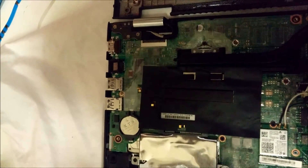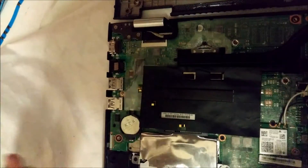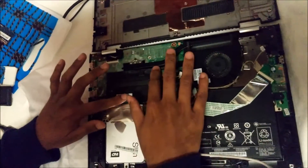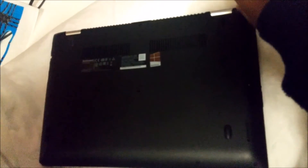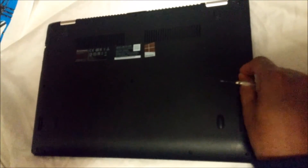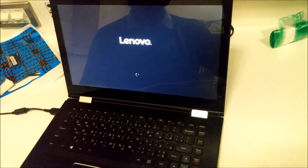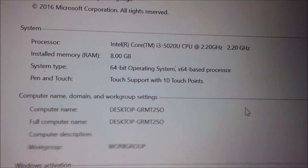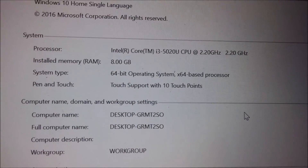Now I'm going to close this and verify it. Just screw the laptop back together. I've put the RAM chip in, and once I start the laptop I'll show you it has been upgraded to 8GB. As you can see, the installed RAM is now showing 8GB. That's it for today.